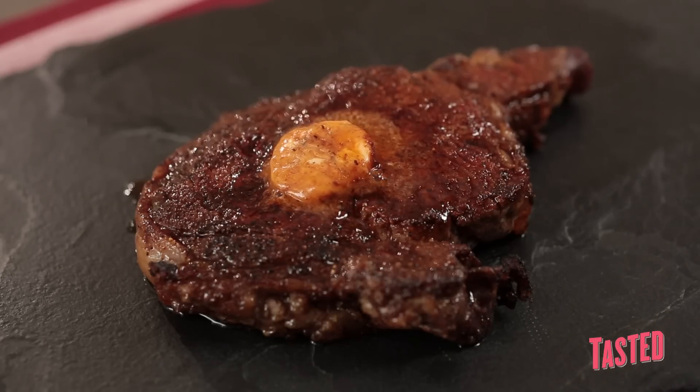Pan-seared ribeye with a barbecue cook's butter. I'm John Stage. This is Dude Food. Don't forget to subscribe.